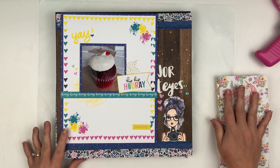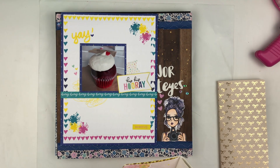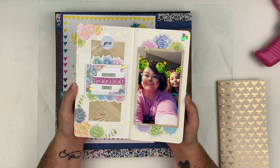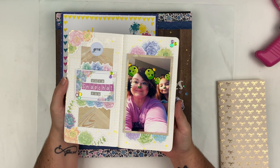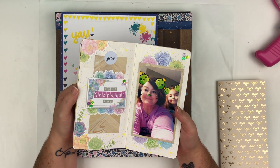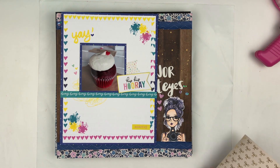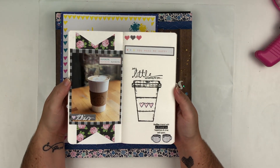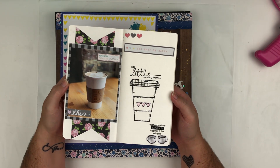For Cheeky Studio I did this one and I used the Sweet Succulents ephemera pack — super fun! There is a process video for this on my channel. Next, I did another travelers notebook layout for the Precious Remembrance Shop. I was a guest designer for the month of July and this was the first project that I did for them.